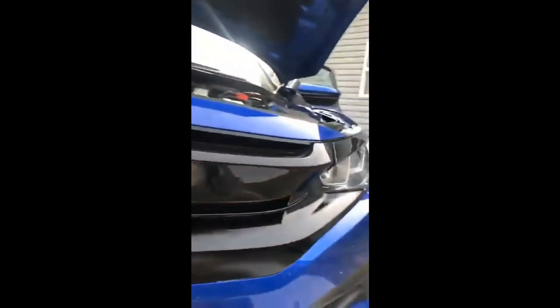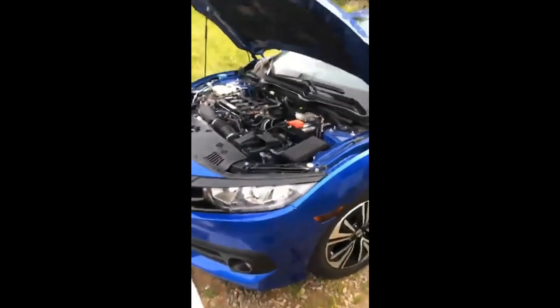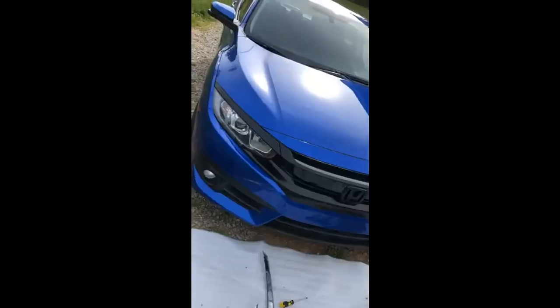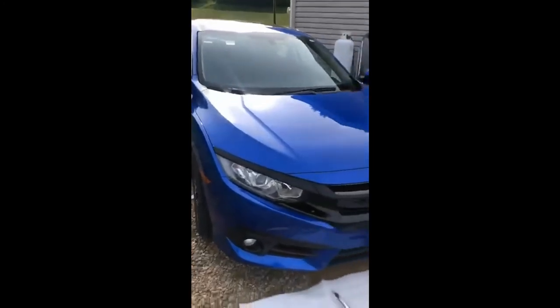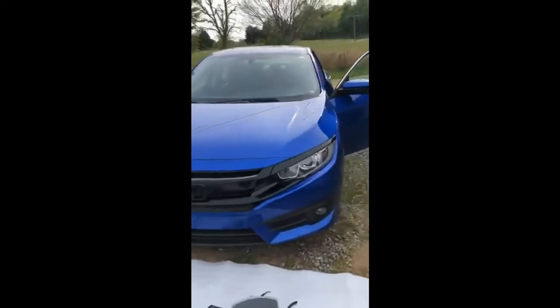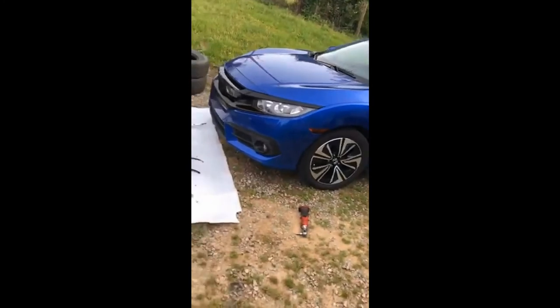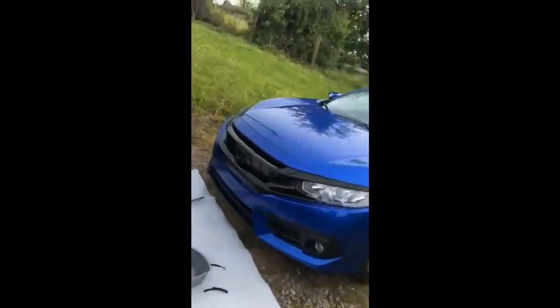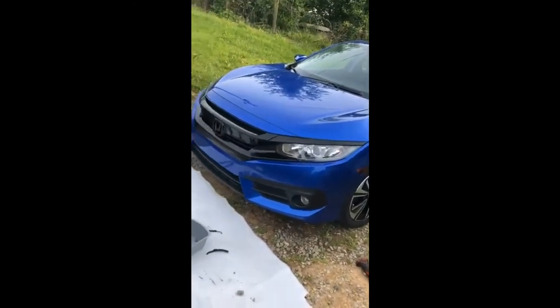It'll definitely look better with the emblem versus without it. I've gotten everything buttoned up here and I'm pretty much ready to go. Let me walk around and do a show — it's up. Man, this has completely transformed the look of my car. Looks way better than that chrome grill. This is just a mod you can do for like 70 bucks and a couple hours of your time.